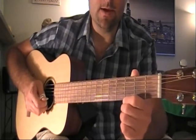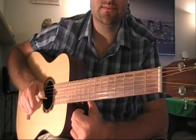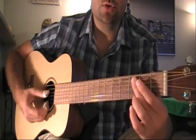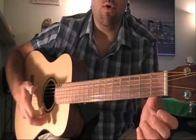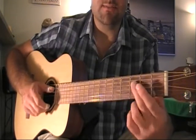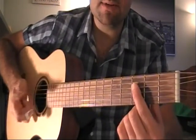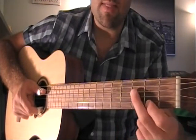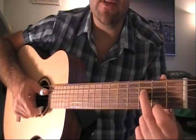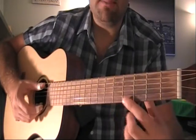Then with the index finger picking upwards, play the second string, and then the first string. All together: one, two, three, four, five. The sixth note is a double stop — meaning you play two strings at the same time, pinching: third fret fourth string with the thumb, and the bottom string open with the index finger, together. In all application: one, two, three, four, five, six.